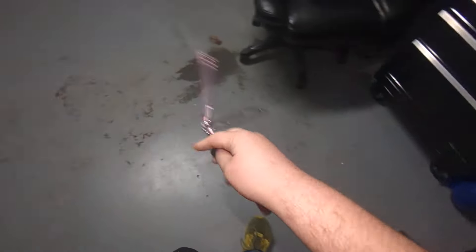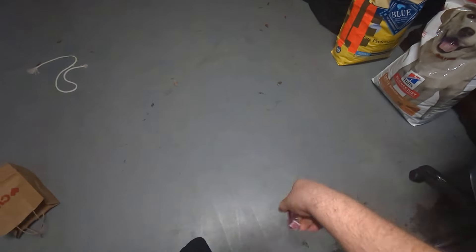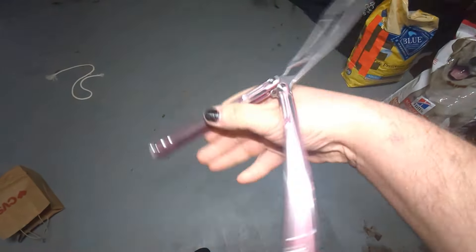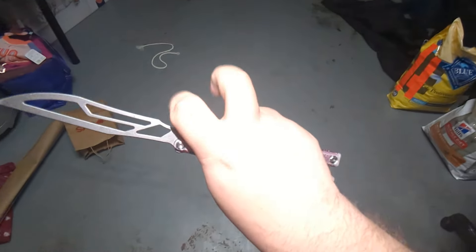We'll grab the Orion. I still got to edit the video — it'll happen, I promise. Maybe I'll edit tomorrow, we'll see. Probably not, but we'll see. But here's my Orion, and the Orion is one of my knives that I keep dry.